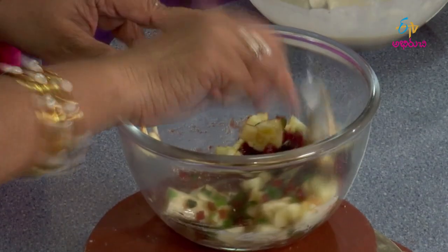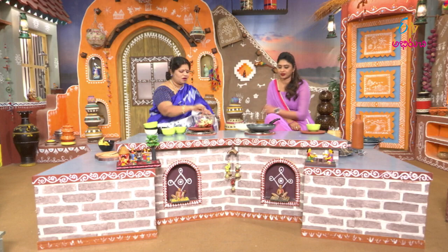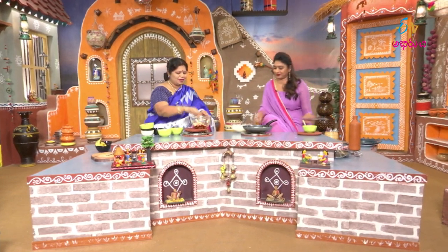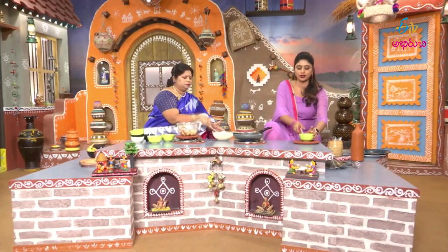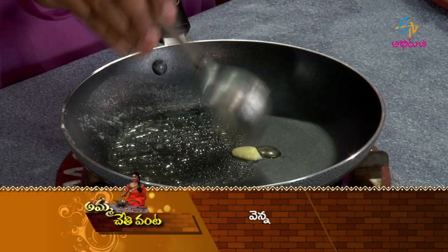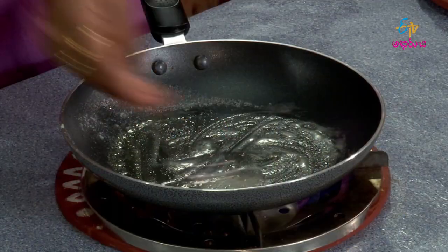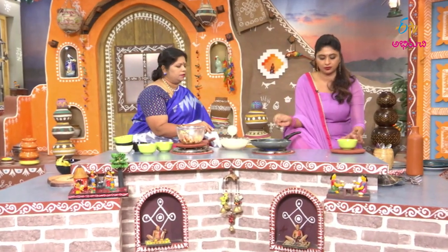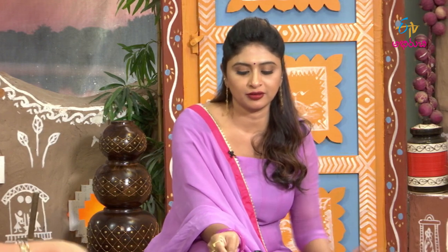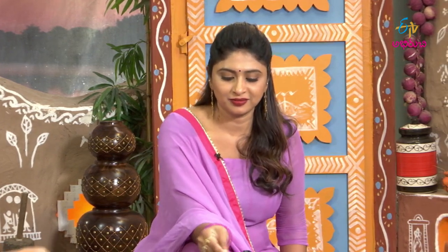Now we will mix it. We will mix the batter with the pancakes, mixing it a little bit at a time. We will also mix it with a spring roll style fold, a little bit at a time.